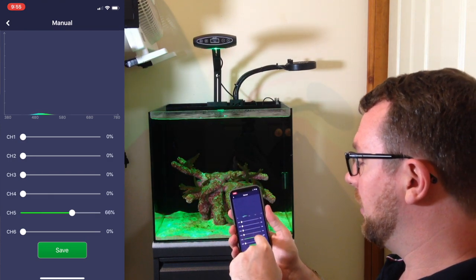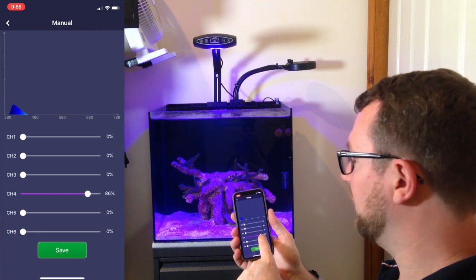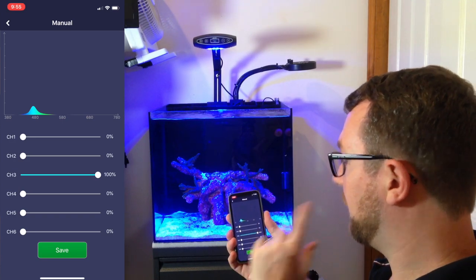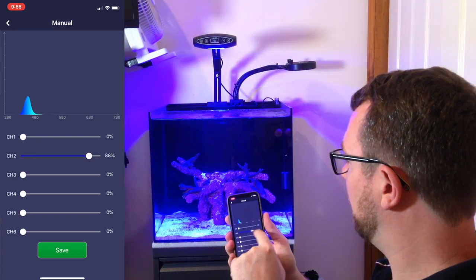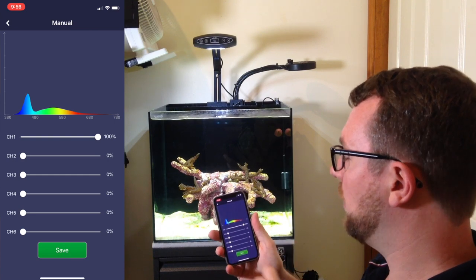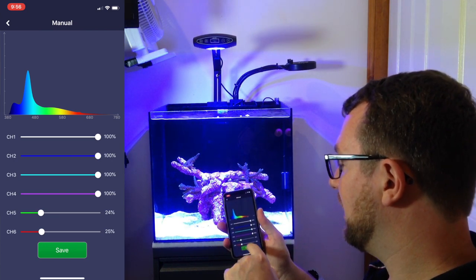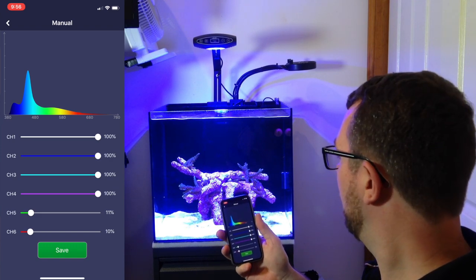You'll also notice you get a live spectrum reading at the top showing the color spectrum you've selected. Channel four is violet — it gives a beautiful, really low-in-the-spectrum light from the 380s up to 480s. Really nice purple light. Channel three is cool blue — it's fairly royal blue, to be honest. And channel two is royal blue — there is a difference between them. Finally we've got white, which looks fairly warm on screen but the spectrum out of the light is fairly white. Putting most of the common channels up with a little bit of green and a little bit of blue — that's the sort of spectrum I'd expect to be running at full intensity: 100% on channels 1, 2, 3, and 4, then around 10-25% on green and red. That's a pretty good looking spectrum.